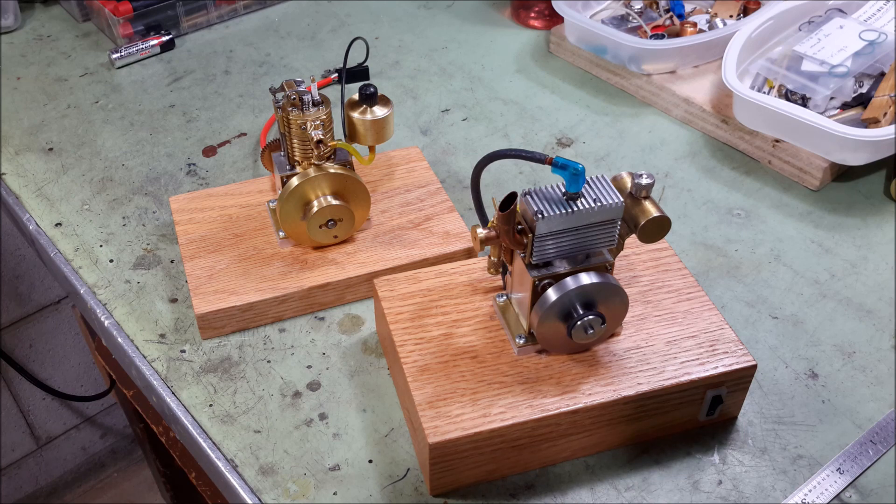The two engines are both one-half inch bore by one-half inch stroke engines, and they have many similar parts. But as you can see, the one on the right is a flathead, and the one on the left is an overhead valve with the valves on the top, and a pusher rod engine.